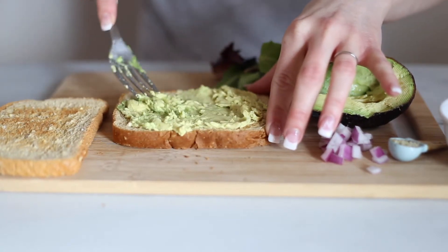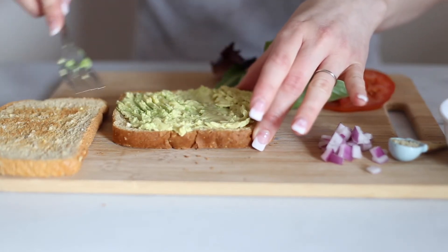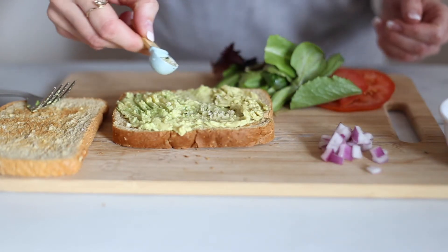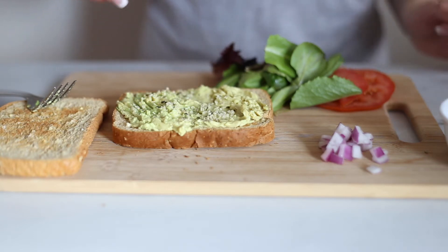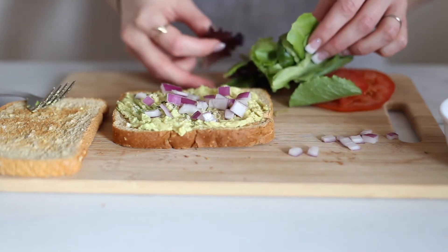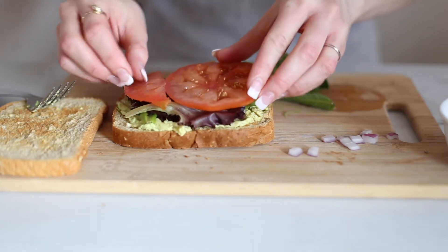As you can see here, I'm mashing the avocado onto the toast first. Your avocado should be ripe and soft enough to mash it on the toast like this — if you can't mash it on the toast, it wasn't ripe enough. Then we're going to sprinkle on some hemp hearts. You can also sprinkle on some black pepper or red pepper flakes if you'd like. Then we're going to sprinkle on a little bit of onion, and then some lettuce and tomato.